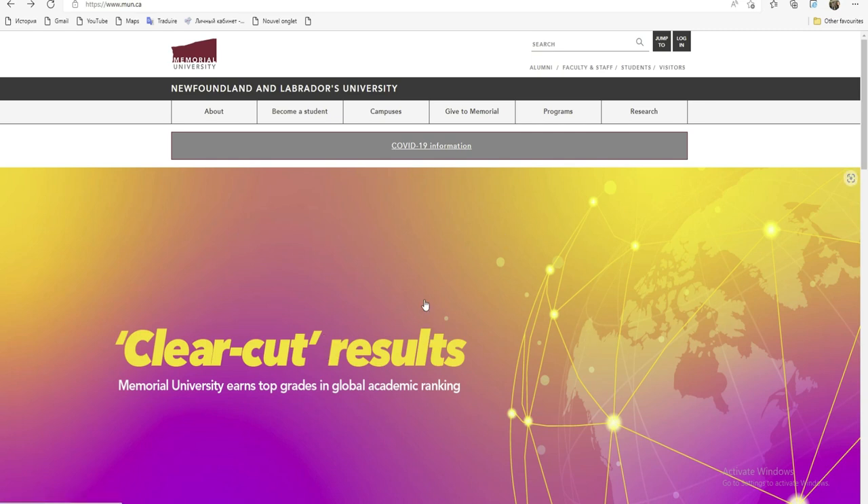C'est juste une admission et ils vont vous évaluer directement par rapport à la qualité de votre dossier, comme pour la bourse de matériel. Vous postulez seulement à l'admission, et par la suite c'est eux qui vont décider de vous dire si vous avez eu l'admission et en même temps la bourse. Vous devez juste vous inscrire et postuler à l'admission. On va essayer de voir le programme qui existe et ce que prend cette bourse en charge.